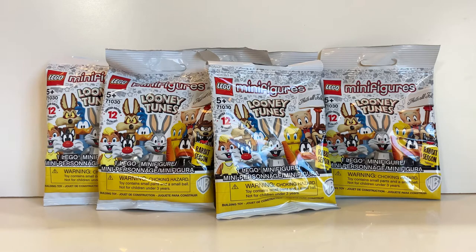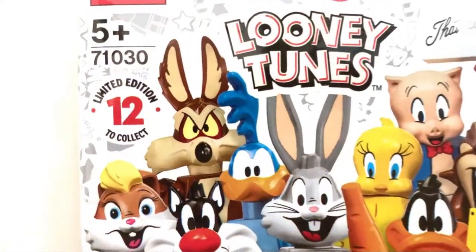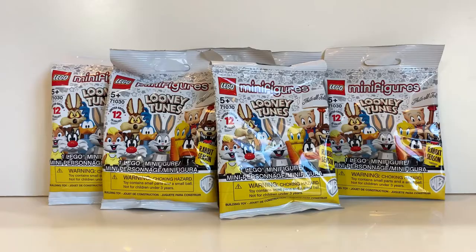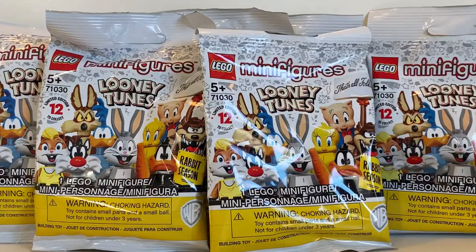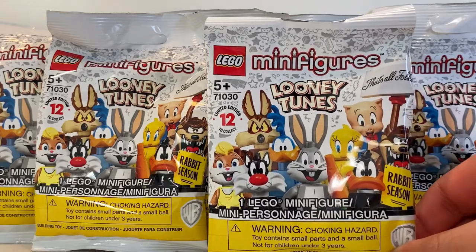Welcome to our channel. Today we're opening the LEGO Minifigures Looney Tunes. It doesn't have a series number but it says limited edition, 12 to collect. There's a big choking hazard warning since these are pretty small. They come in around five dollars each — we got a pack of six on Amazon for thirty dollars. They released April 26. The package has the Minifigures logo, Looney Tunes logo, LEGO logo, five and up, and limited edition 12 to collect. It's sort of white packaging with characters like Lola Bunny, Bugs Bunny, Tweety, and others.